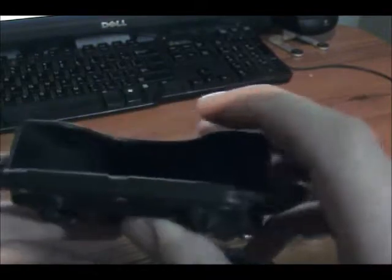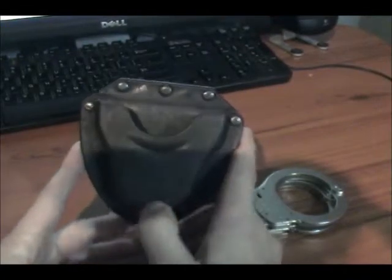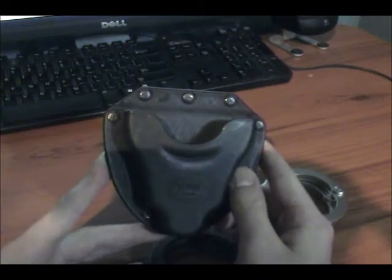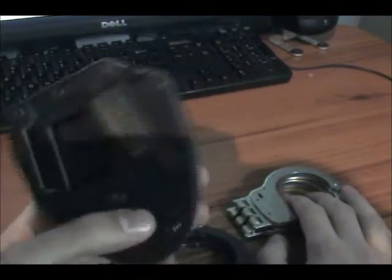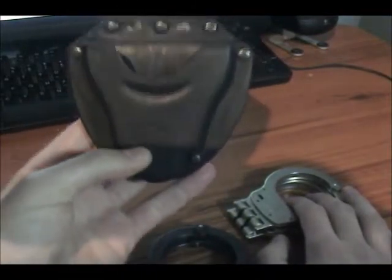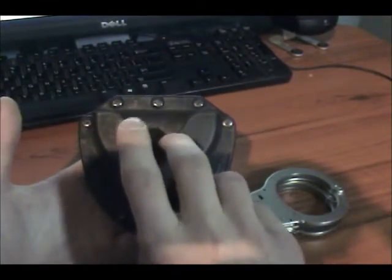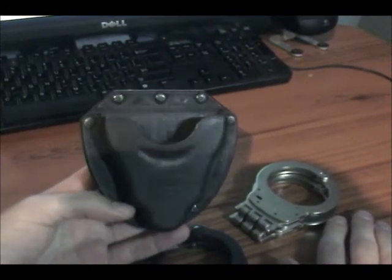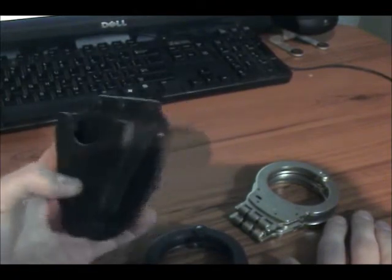Whether or not you could mold it to fit your specific handcuffs I don't know — the box didn't really come with many instructions. As for the brand, it's Phobos. They specialize in all kinds of different holsters including pistol duty carry holsters, concealed carry holsters, and all kinds of different things. As for where I got this, as I said, Handcuff Warehouse — I'll provide a link. I believe it's in the $20 to $30 and change price range, which isn't bad for this style of case.